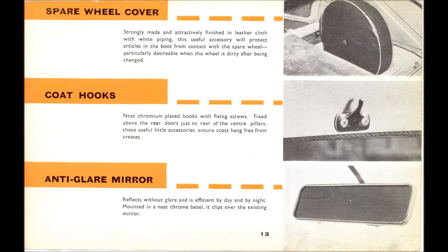The spare wheel cover was a very nice accessory but incredibly rare — even in the 1980s, though Ron Ruggins advertised for one and found one. The coat hooks sat over the rear doors; the screw holes are provided in the roof panel, and they have a longer projection than ordinary ones you might find at a jumble, which made them a little difficult to find. The anti-glare mirror — I never saw one and had forgotten it even existed.